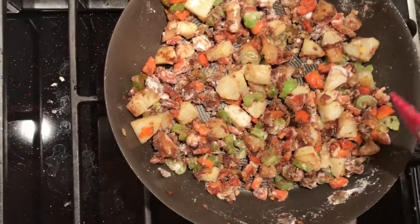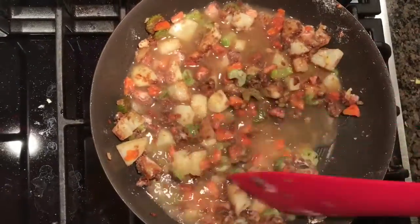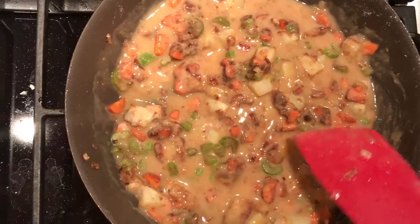Now add in your vegetable broth. Then add in tofu, peas, sage, and thyme, and stir until combined.